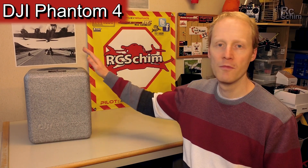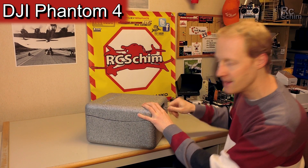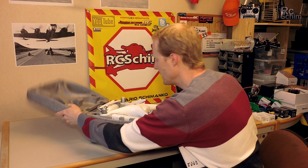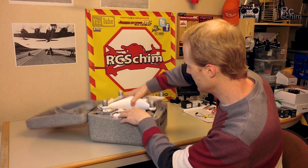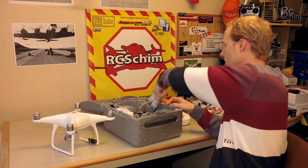Hello and welcome to RC-Shin. Today we will take a look at the Phantom 4. The guys were nice enough to send me a test model for a few days. First we have a really quick unboxing showing what's in the box.